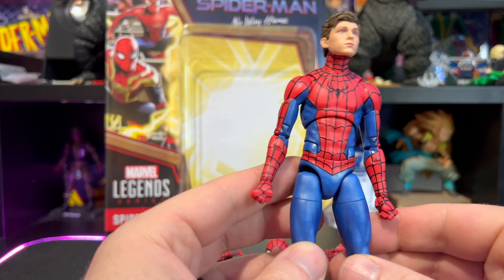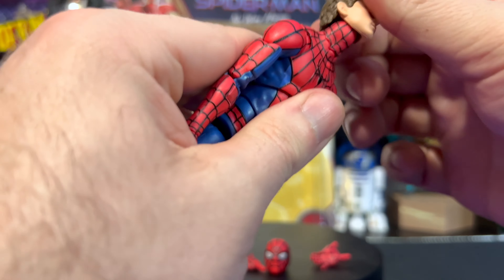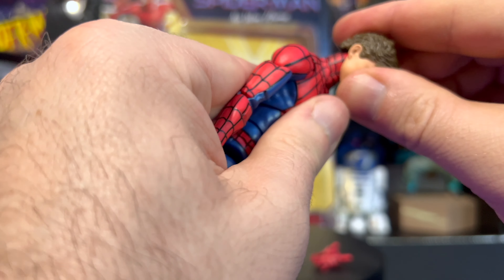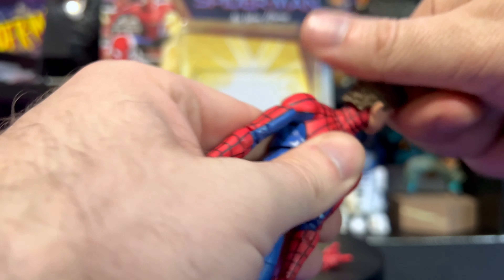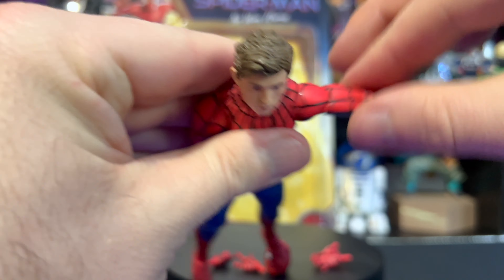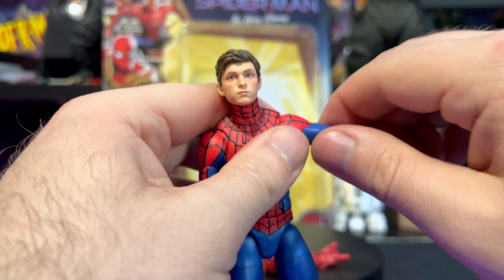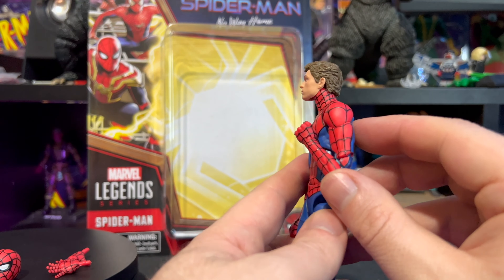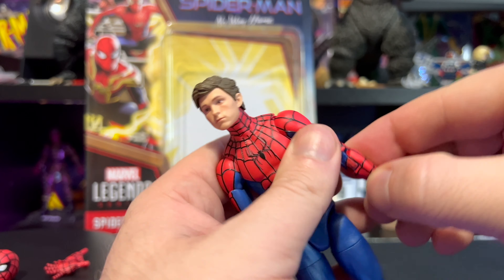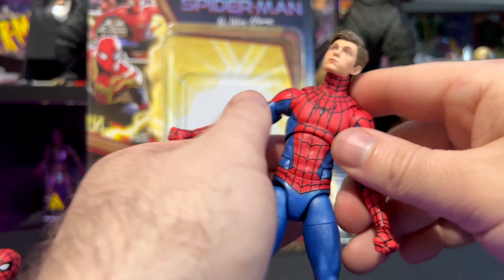Let's go over articulation. For his head we have that dumbbell joint — goes back, forward, and a little bit of side to side, goes all the way around. The shoulder comes up this far, there's a butterfly joint which goes back and forward. There's a full rotation at the base if you want it, and there's a bicep swivel. We have double-jointed and pinless elbows, which are great, and all six wrists go back and forth and all the way around.